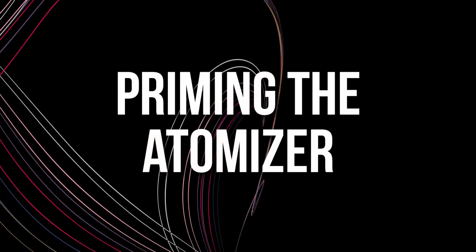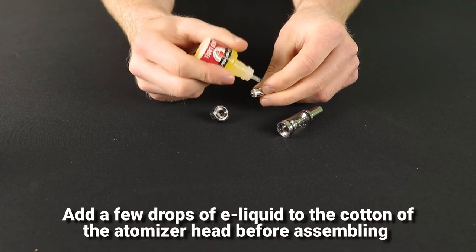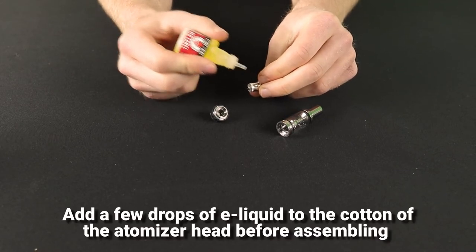The first thing you'll want to do is to prime your atomiser head. To do this, take one atomiser out of the packaging and drop a few drops of e-liquid onto the cotton material. Then screw it into the base of the tank.